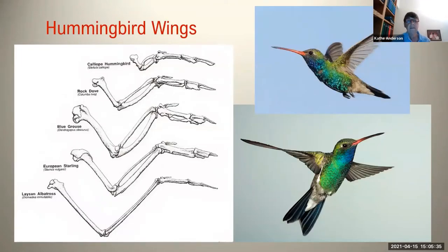We'll look at hummingbird wings. The bone structure there is on the left. You can see the hummingbird at the top — a calliope hummingbird — and an albatross at the bottom. You can see the structure is quite different. The bones off to the right are like our finger bones. The bones off to the left are like our upper arm bones, the humerus, and they attach to the shoulder bone. In a hummingbird, you can see that the so-called finger bones are much, much longer than they would be in another bird.